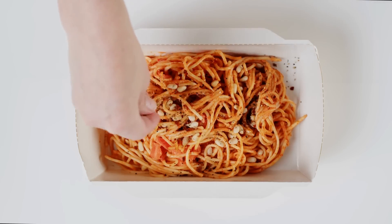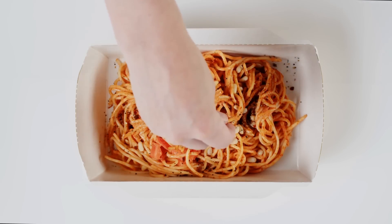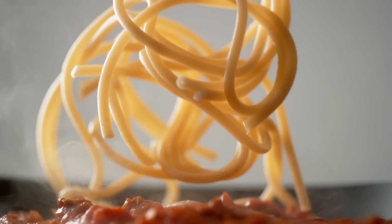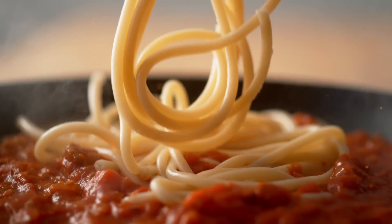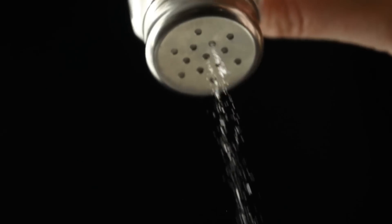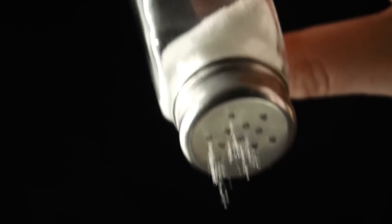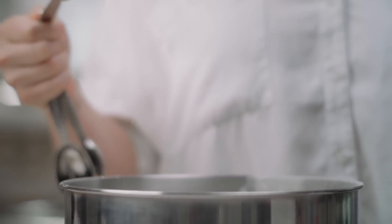If you're thinking about just adding the salt at the end, that's not going to cut it. According to Bon Appetit, if you only salt your pasta when it's done cooking, that salt sits on top of your food. If, on the other hand, you add it to the water while it's cooking, then all that flavor is absorbed into your spaghetti. It may seem like a small detail, but forgetting to salt your water is one of the biggest spaghetti-making mistakes you can possibly make.